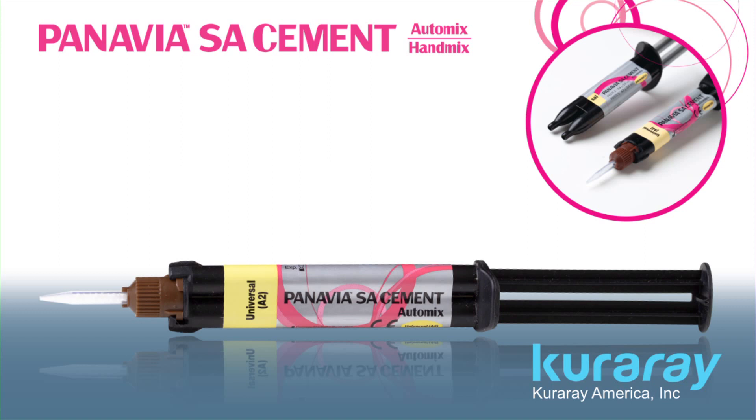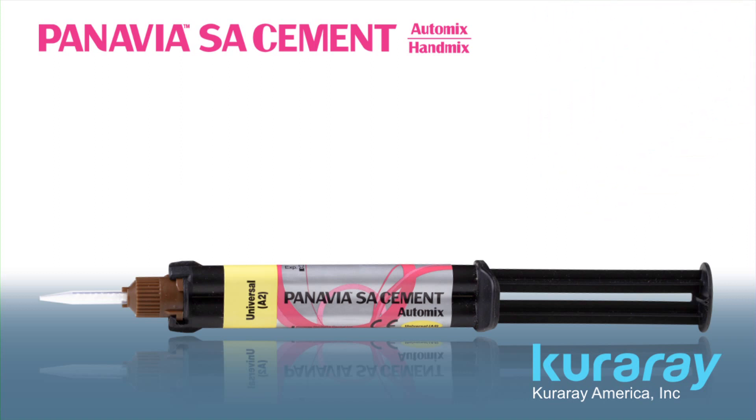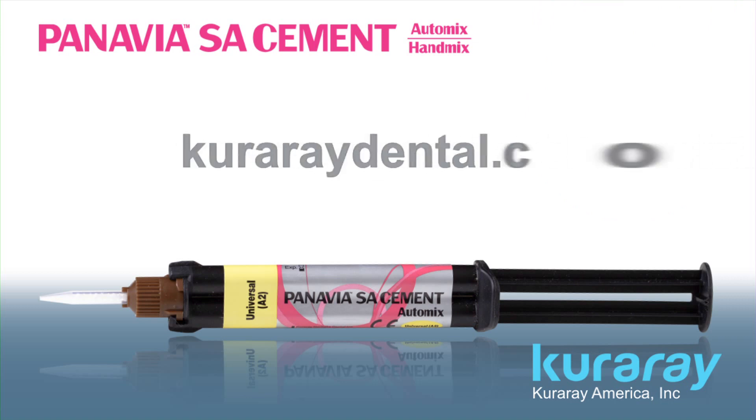Pick up the phone and call an authorized Kuraray dealer today to order your Panavia SA cement. To find out more information about this amazing technology, visit us online at kuraraydental.com.